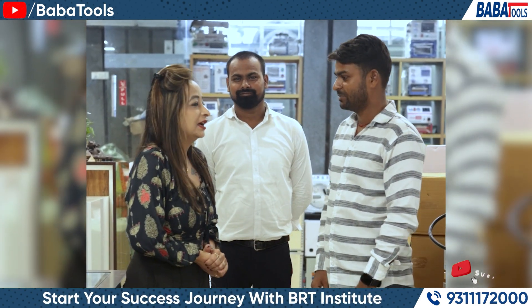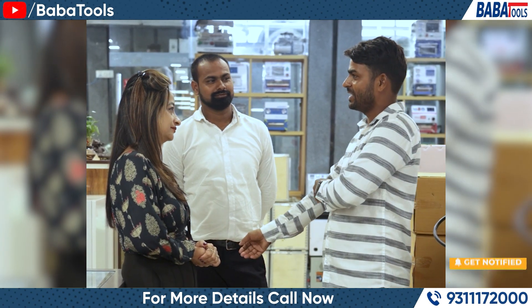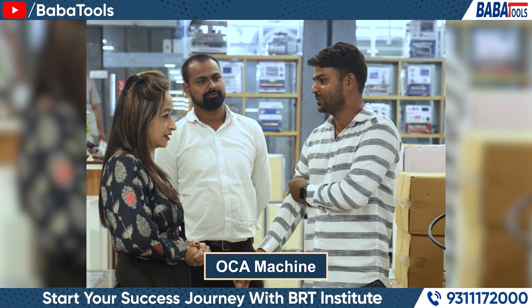Hello sir, you are from Gorakhpur, so how did you come from Delhi? I am from Delhi, and we have come for the OCA machine.